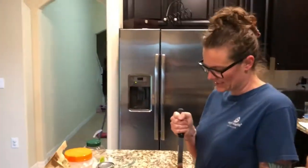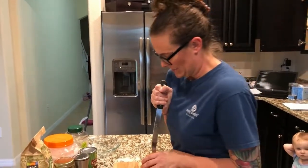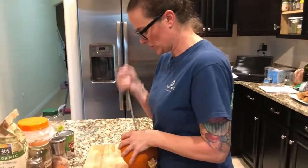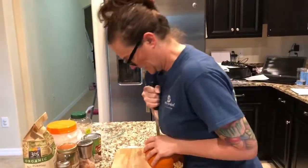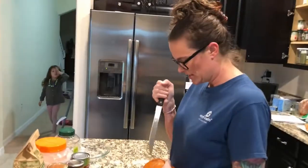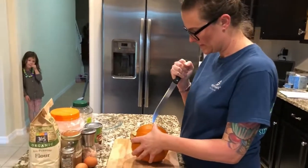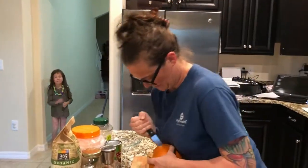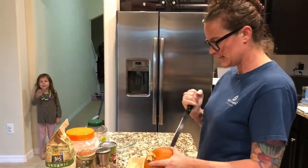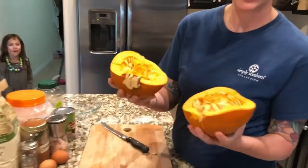It doesn't have to be perfectly cut because you're going to end up putting it in the pan. If you get the knife in there it'll start cutting and cracking around. Mine is not going to be a perfect shape and that's fine — as long as you can get it, then you just break it. You don't have to do anything with the stem.